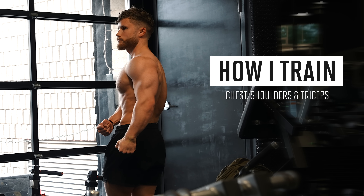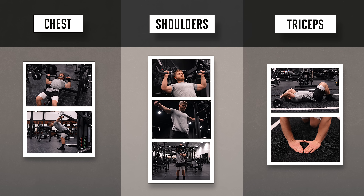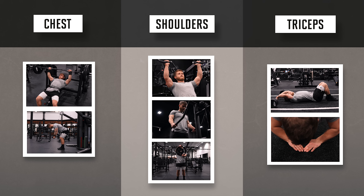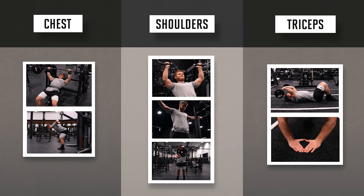What's going on guys? In this video, I'm going to be taking you through seven exercises that target the chest, shoulders, and triceps that you can put together into a complete push workout, or you can pick and choose the movements that you'd like to add to your own training split.